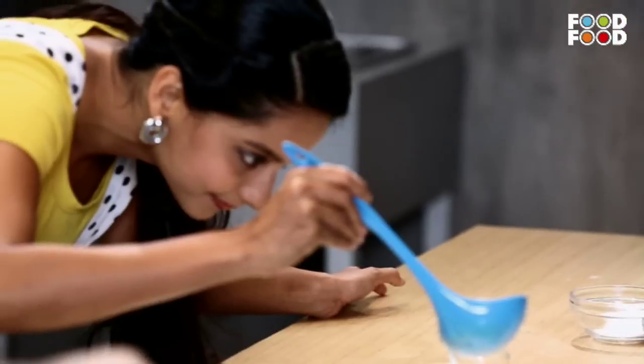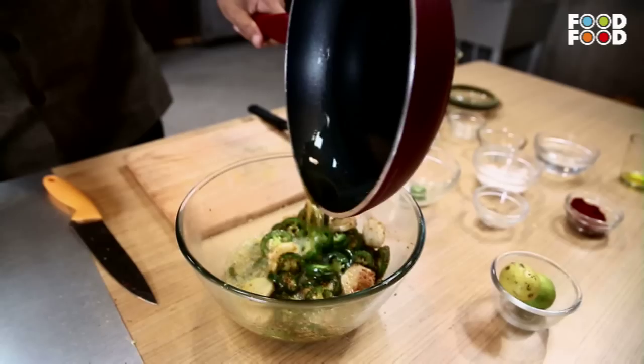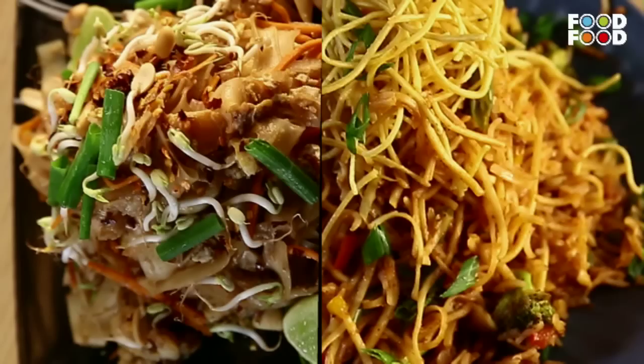One ingredient. Two dishes. A firangi style and a tadka style. You decide which you like better. Obviously, you will like me.